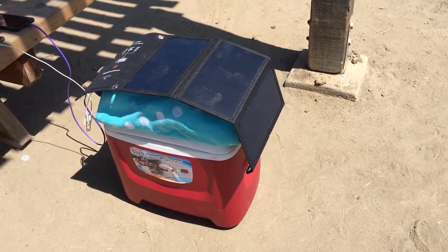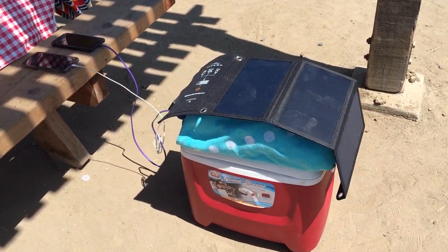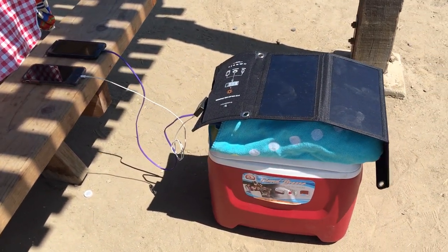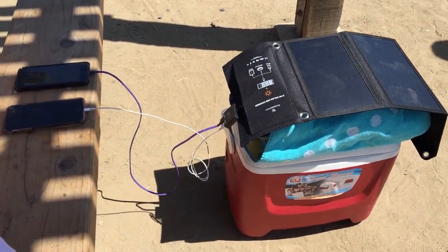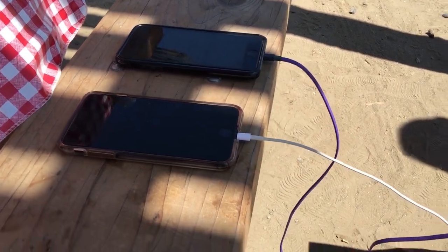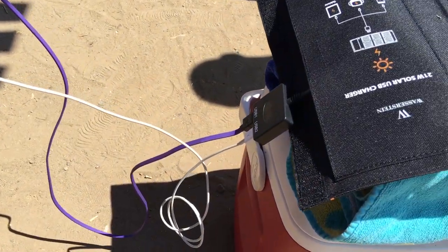Just last week I went on a camping trip with about seven or eight people. This thing came in so handy — everyone was using it, everyone was asking if there was another one. We just threw it out into the sun, ran some longer cables to keep our devices off in the shade, and basically had a portable charging station for everyone's devices.